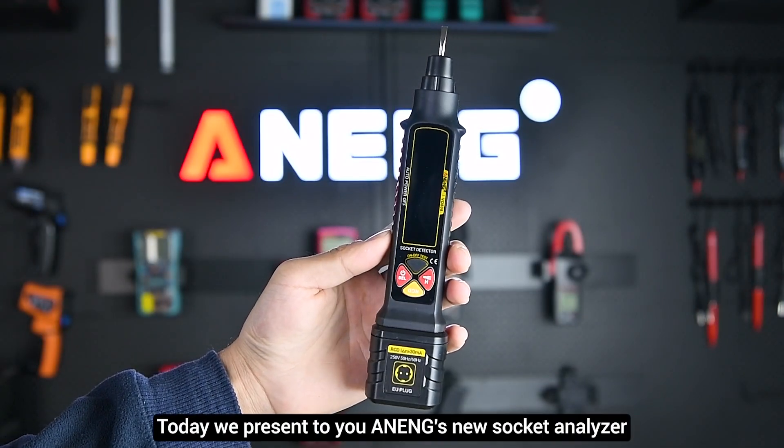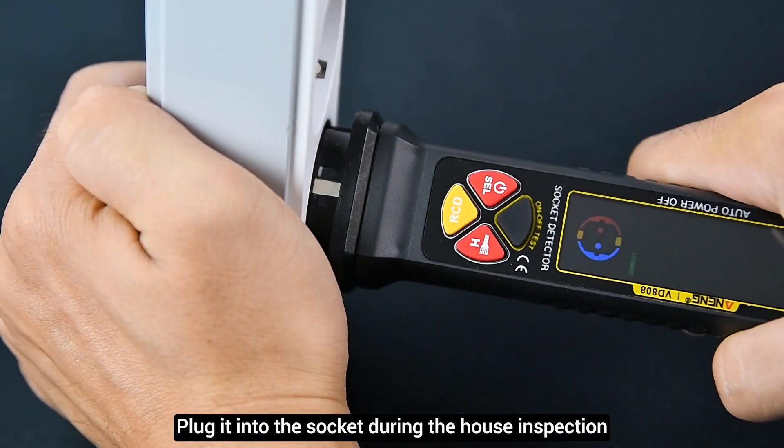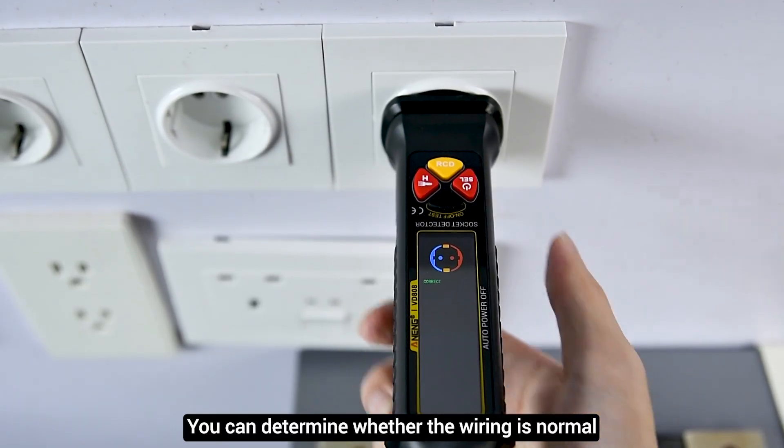Today we present Anang's new socket analyzer. When receiving a house for inspection, plug it into the socket to determine whether the wiring is normal.